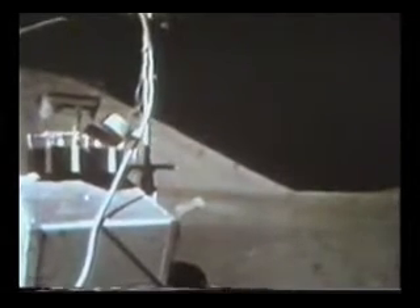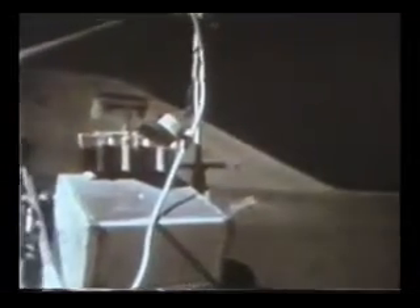Wait a minute — where are the reflections? I've been through once. There is orange soil! Don't move it till I see it. It's all over. Orange! Don't move it — I've stirred it up with my feet. Hey, it is! I can see it from here! It's orange! Wait a minute, let me put my visor up. It's still orange! Crazy! I've got to dig a trench, Houston! I guess this better work fast. It really is!